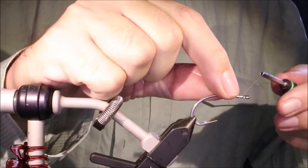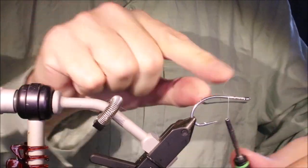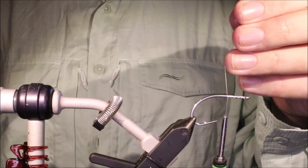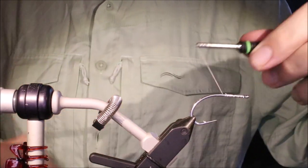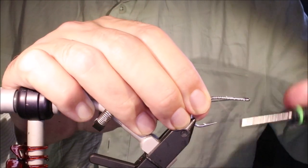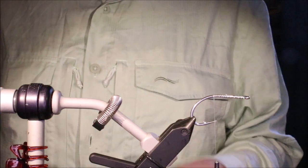I've got my hook in my vise — this is a size 3.0 Gamakatsu SC15. I quite like this shape of hook for this fly; it gives you plenty of gape, and the stinger style point and the shape of the bend lends itself to the pattern quite well. I'm going to make it non-fouling.